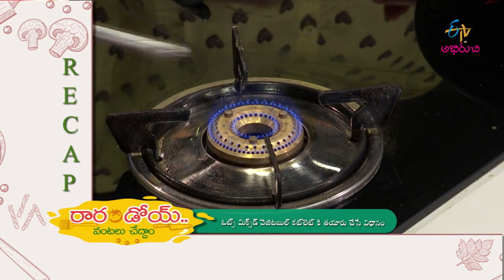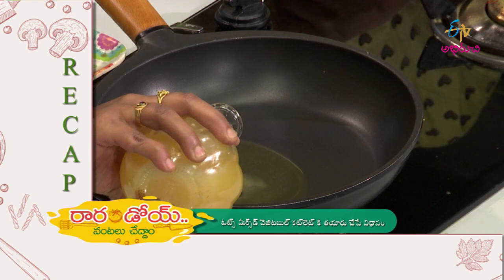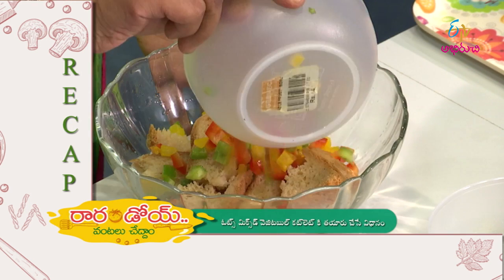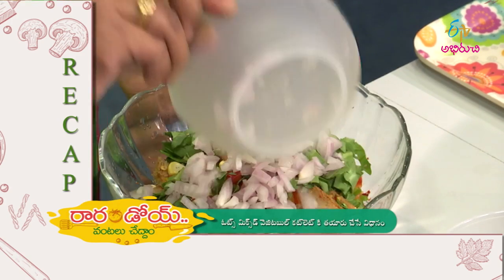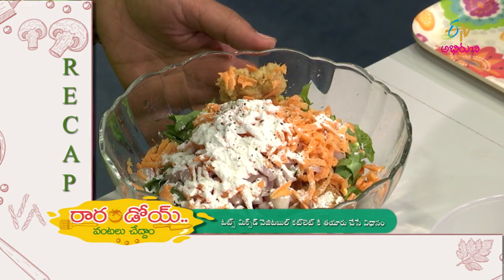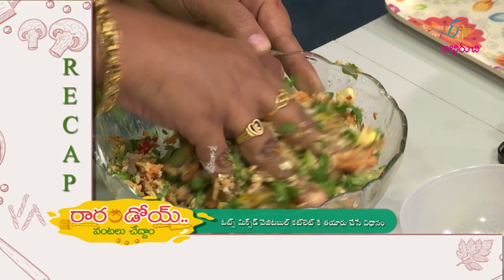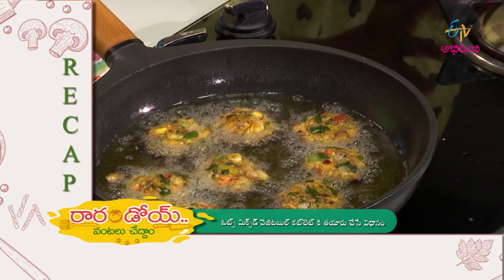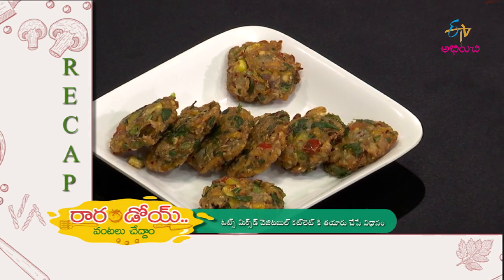Okay, so let's try this. Oats, mixed vegetables and cutlets are ready. All right, the dish is complete and ready to serve.